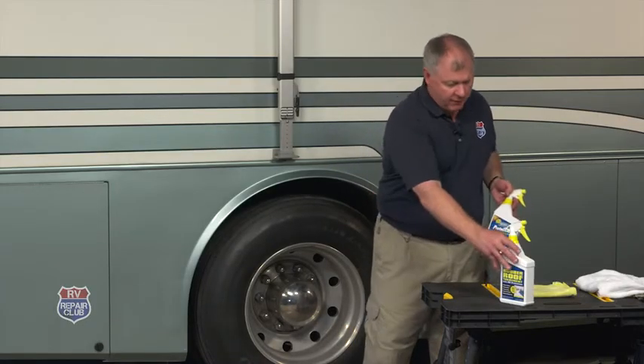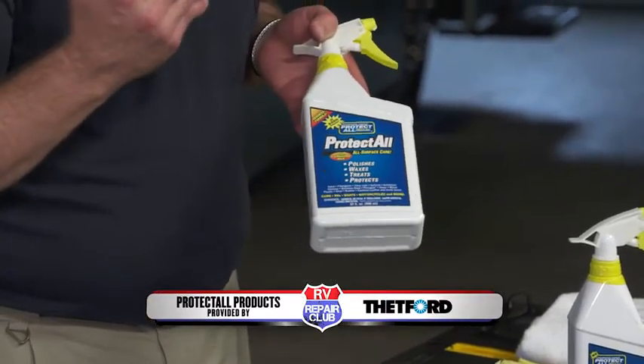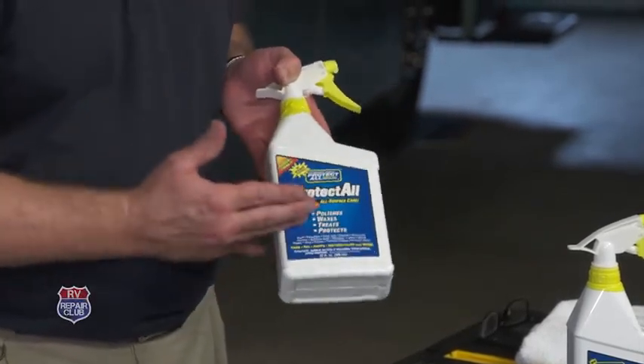The second product they have is called the Protect All Surface Care. What this does is it not only polishes and waxes, but it also has UV protection built into it.